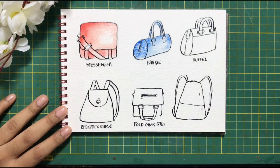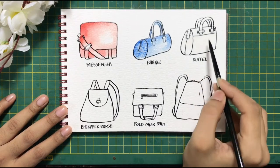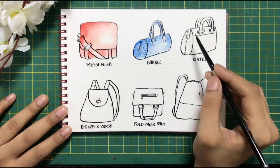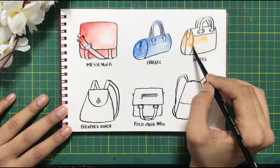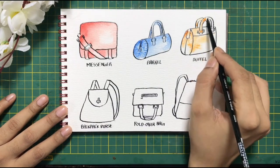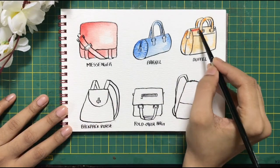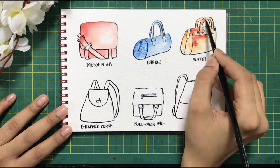We will now move on to the duffel bag. For this one, I am going to add a little bit of water first and then take some orange color and just dip it on. This is also called the wet on wet technique. You can look at my previous videos for more detailed information. The second color I am adding on top is red. This technique helps you prevent a lot of layering.